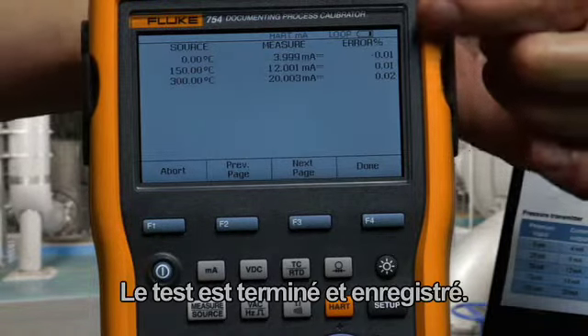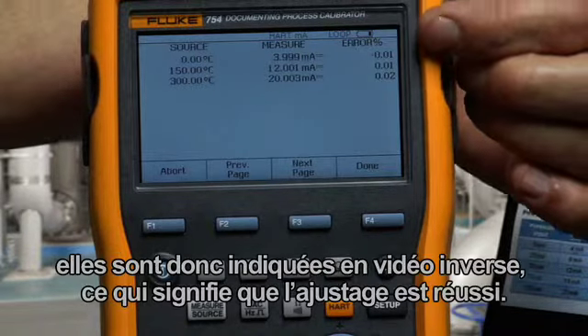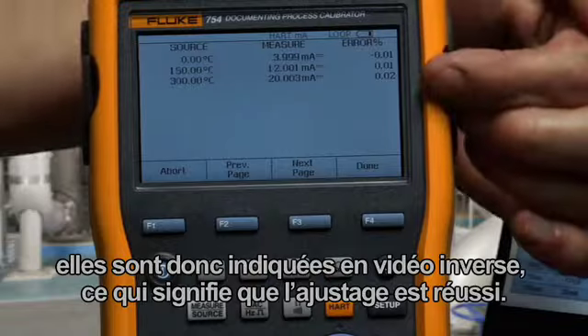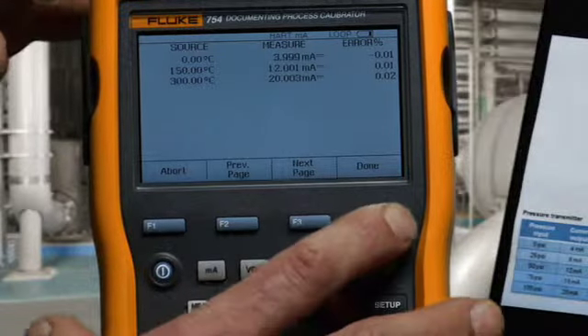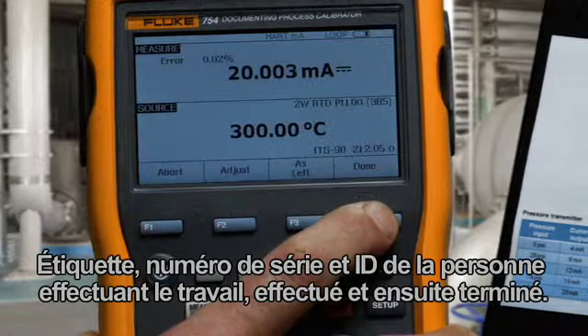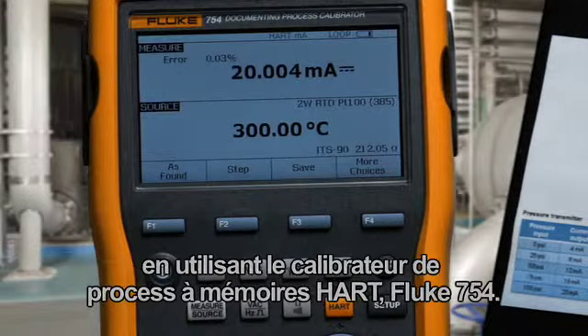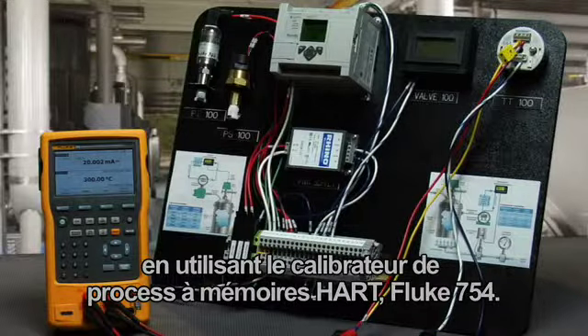Test is complete and recorded. All errors are smaller than the required test tolerance, so they're indicated in forward video, indicating that the adjustment was successful. Tag and serial number and ID of the person doing the work. Done. That's how you calibrate a HART smart RTD temperature transmitter using the Fluke 754 documenting process HART calibrator.